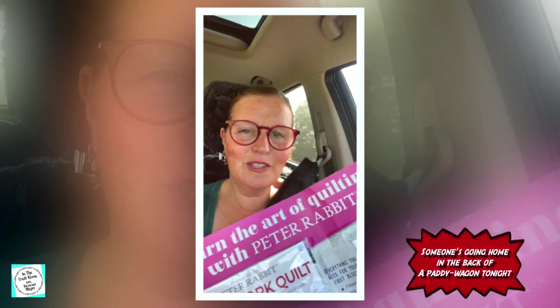Hey, so we've got our first copy — edition number one. Meet you in the craft room.